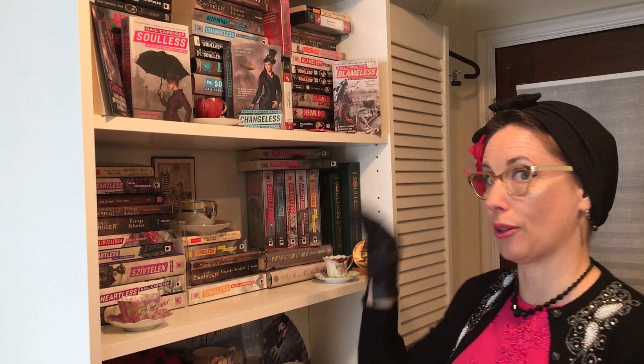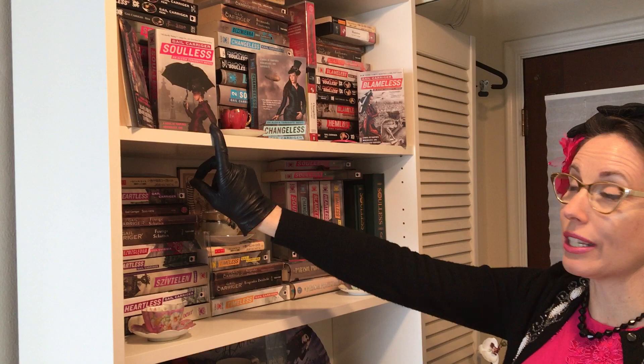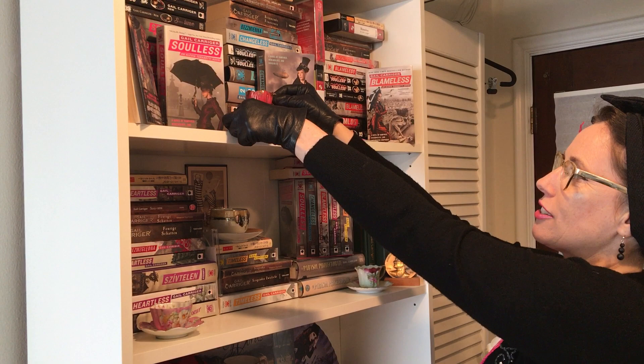As you can see, the older the book, the more editions I have because it's been out long enough to get translated. So here is Solace, which is my first book, and it has a little matched teacup — a lusterware teacup in a little fluted shape — and the color kind of matches the cover. It was a gift from my father, who's given me quite a few little teacups over the years.